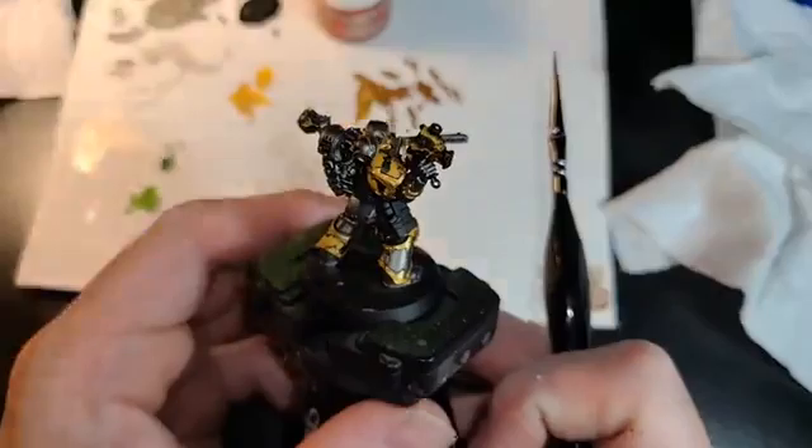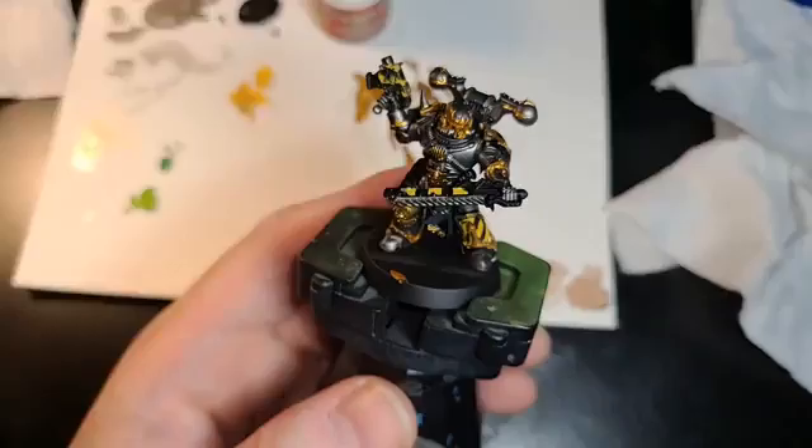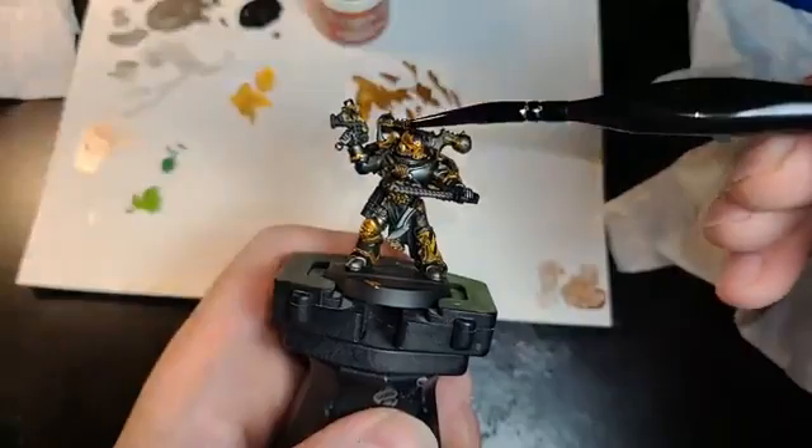So we're looking at our Iron Warrior. We went ahead and did our Retributor Gold accents. We have our Retributor Gold accents, we have our Hazard Stripes. Now the big thing — the next thing we want to do is start layering and doing our wash, make sure everything is on there good, then also tighten up some of the blacks, make sure everything is going good.